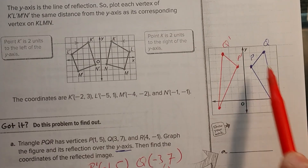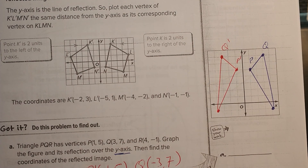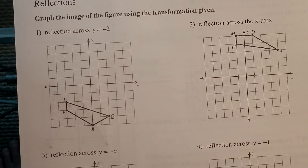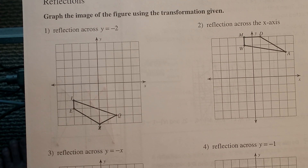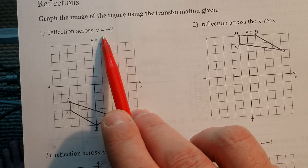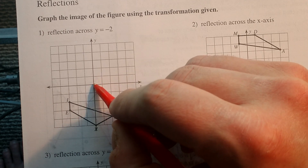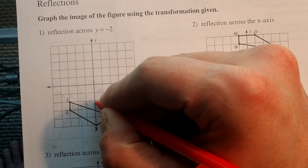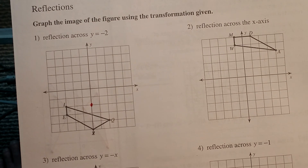Sometimes the line of reflection might be like x equals 1 or something like that. I'm going to go through an example. This is the work that I want you to work on — I'm going to go through number 1 with you. On this one, I have y equals negative 2. So my line of reflection — I go over to where y equals negative 2, which is down here. That's y equals negative 2.